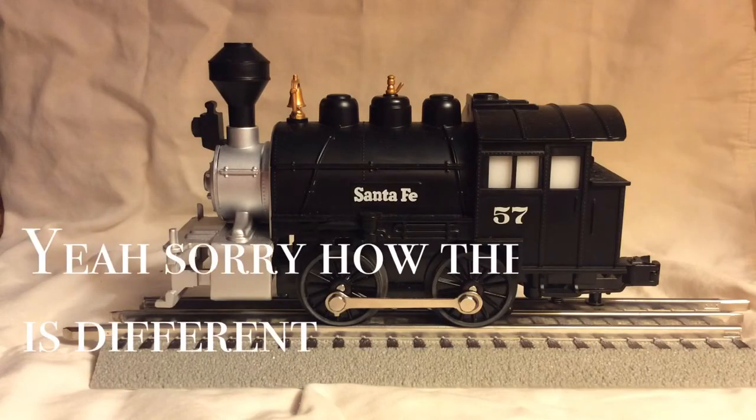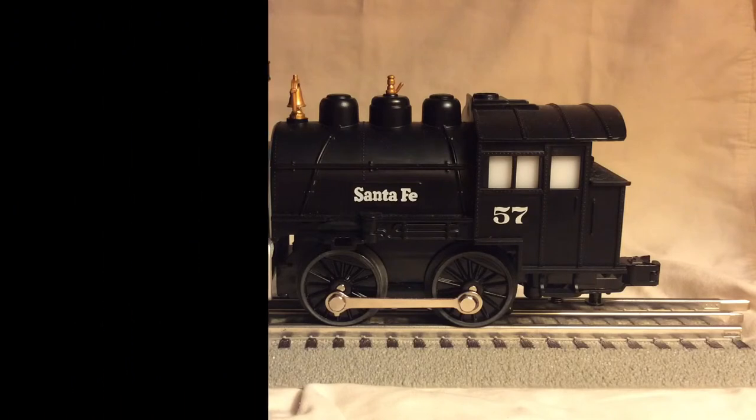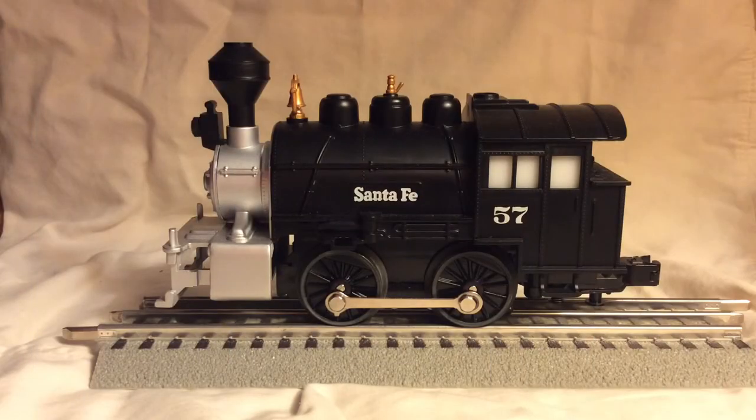Unfortunately I cannot show you this engine on the track moving around because my house is currently under construction and I don't have any room to set it up. So I will just show you still pictures of the engine, the rolling stock, and the box. Thanks for watching, I hope you enjoyed — this is Strictly Steam saying goodbye everyone.